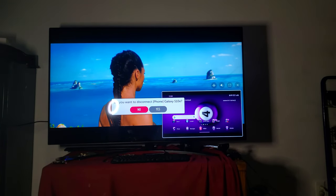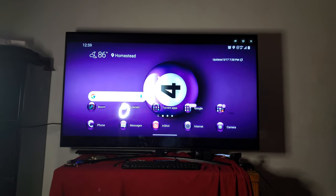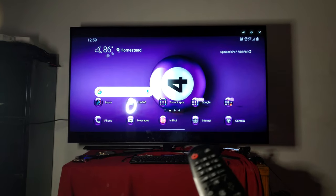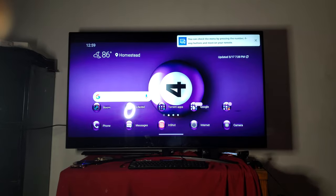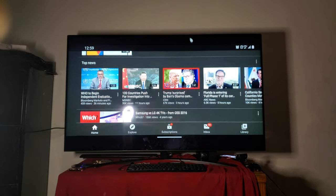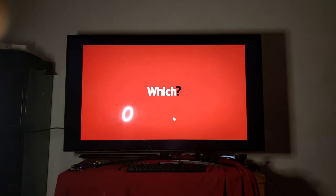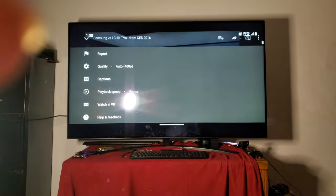I want to show you this full size — this is the screen mirror version of it. Now I've got my own mouse that you can see I'm controlling right here. I can fully control YouTube — say I want to watch YouTube on here, I could jump straight onto YouTube on this device and pop it up real fast with no hesitation.